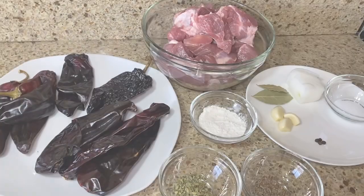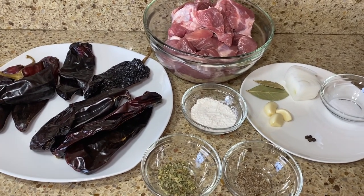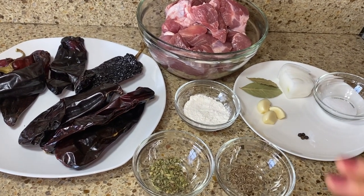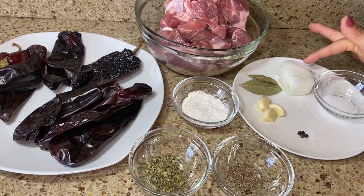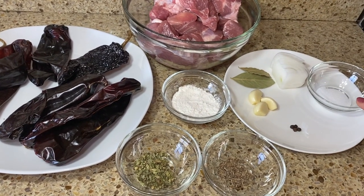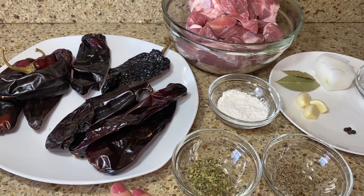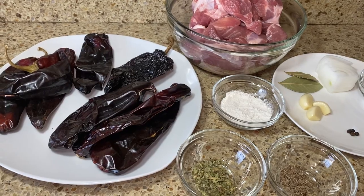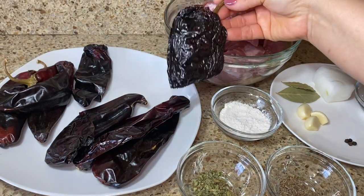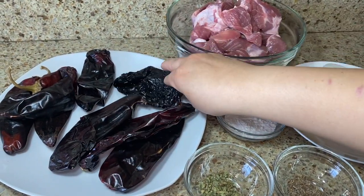Now let's get started with the ingredients. We'll be using pork — I'll leave the specific cuts in the description box. We also have a small piece of onion, bay leaves, garlic, whole peppercorn, salt, cumin, oregano, and flour. For the chilies, we have guajillo, New Mexico chilies, and chile ancho, also known as dry pasilla chili. It just depends on where you know it from.